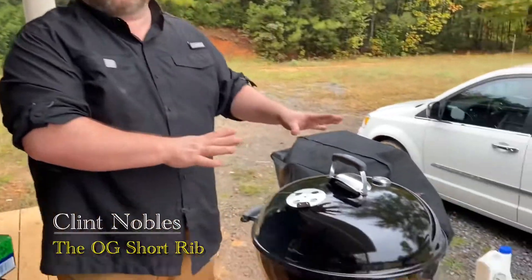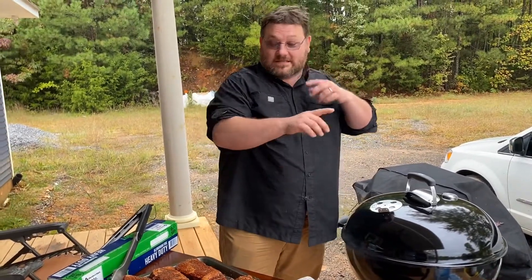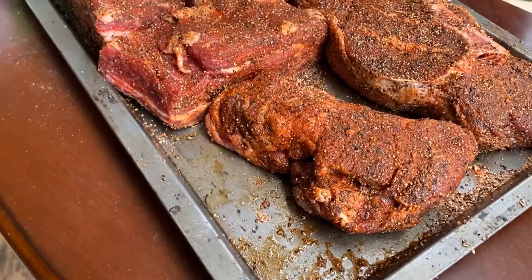Today I'm trying out my brand new Weber kettle — very excited about this. It's the first time I've ever used a Weber kettle and also the first time I've ever smoked on a Weber. We've got some short ribs and some chuck. I'm not using brisket because this is the first time I've smoked on a kettle, so we'll see how this goes.